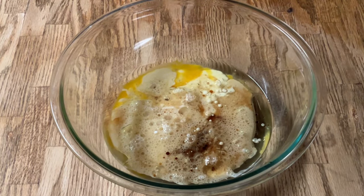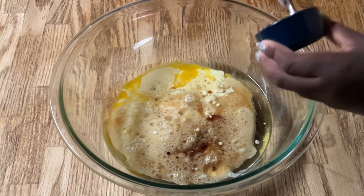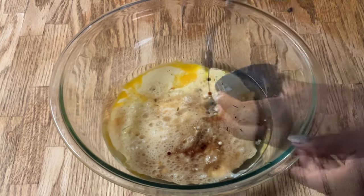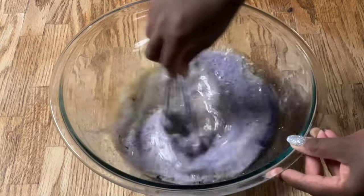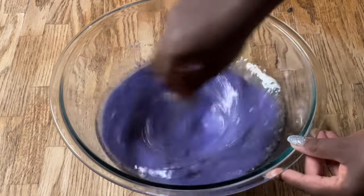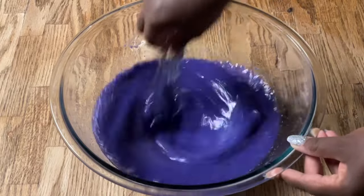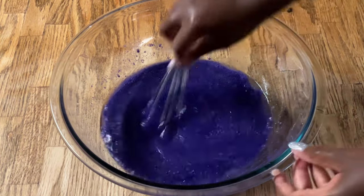And of course this is not purple velvet cupcakes without some purple food coloring. I'm using a tablespoon of the gel purple food coloring. I'm gonna whisk all these ingredients together until well blended — it's an all-in-one dump-in-the-bowl recipe. You can see how it's changing colors — excellent! Now we're going to add in one teaspoon of distilled white vinegar and mix that in.